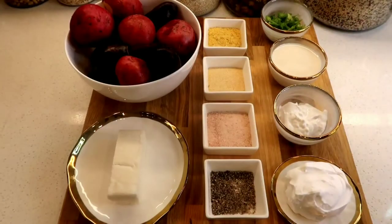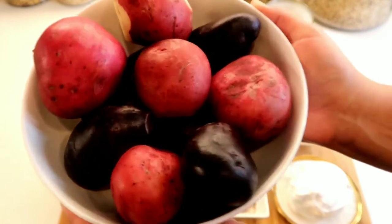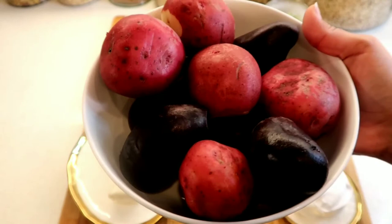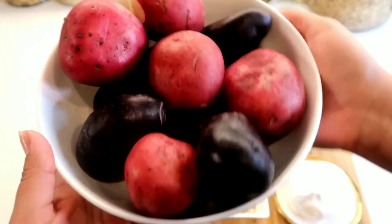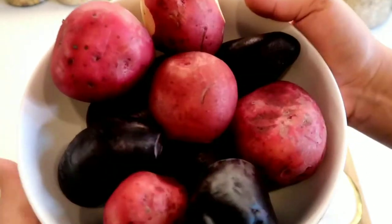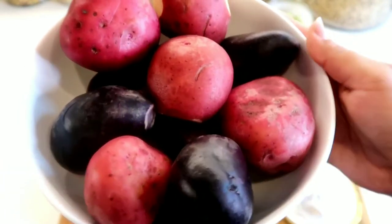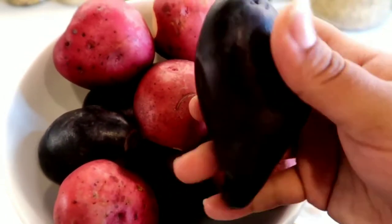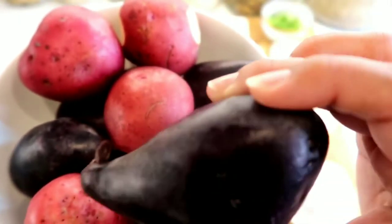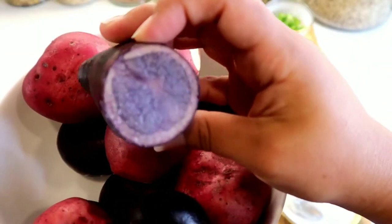The ingredients we're going to need are potatoes — every good mashed potato needs potatoes. Now I went to the store last minute and I forgot potatoes, so I have an array of potatoes here. I like all kinds of potatoes. You could use any potato that you like. Now these dark purple potatoes are not like a sweet potato of any sort.